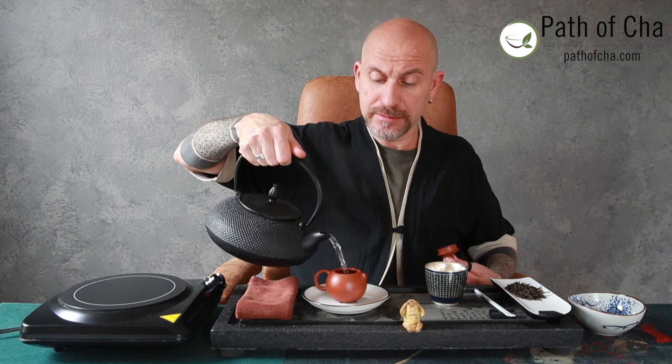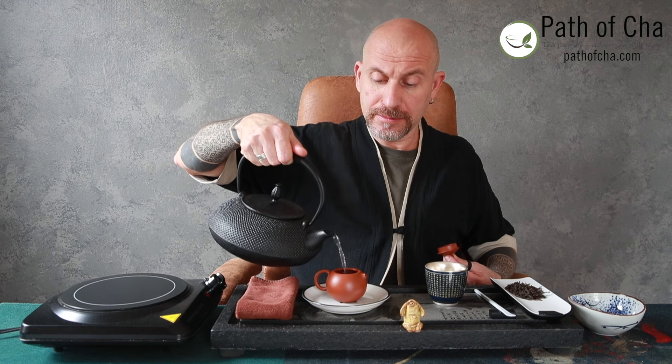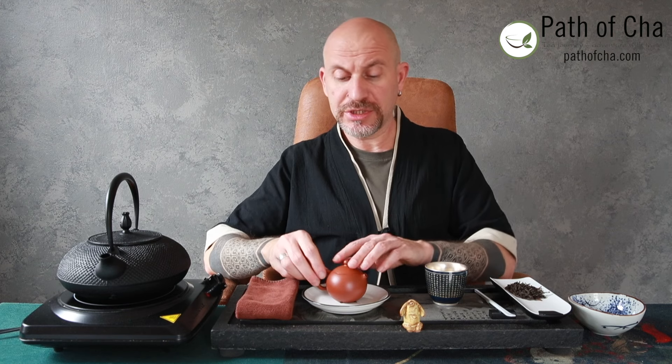Let's pre-warm our teaware — preheat it and prepare it for the tea while the teapot is heating up.